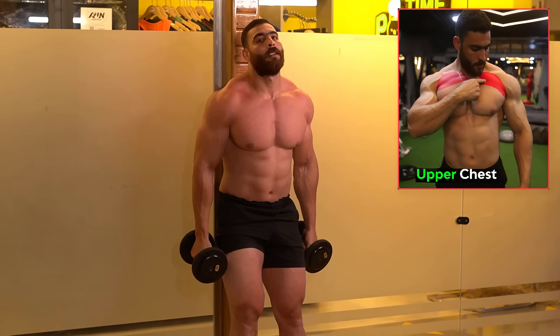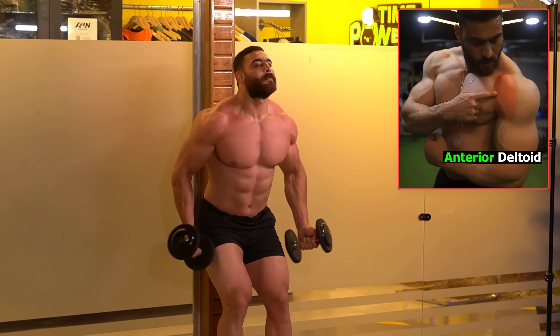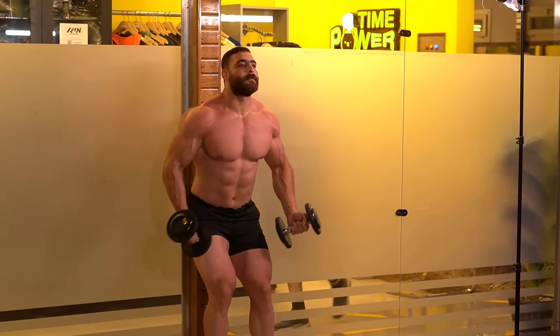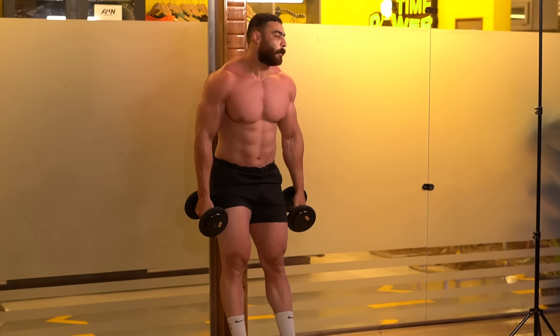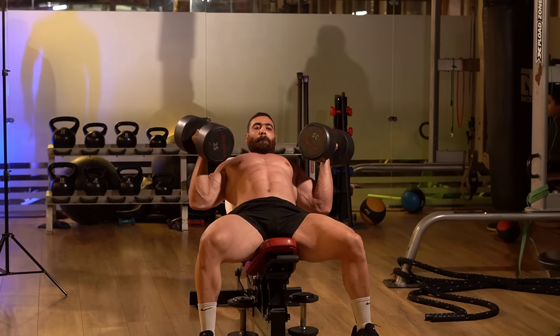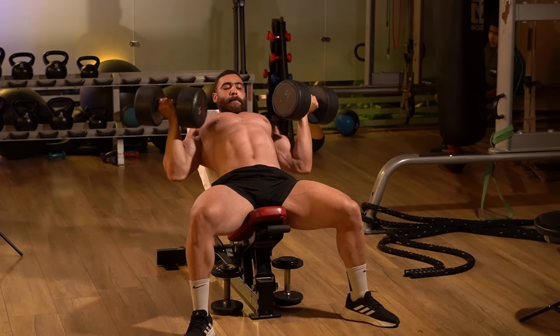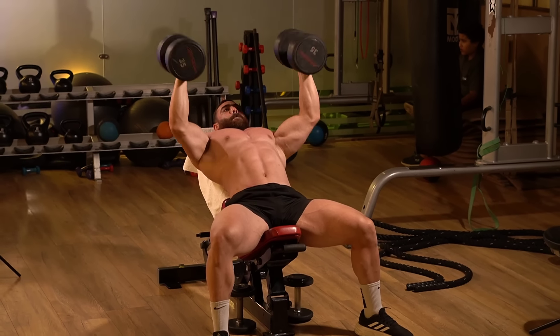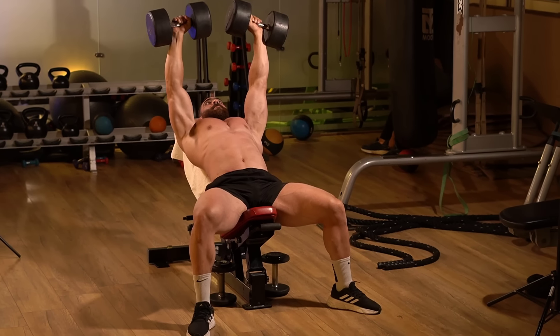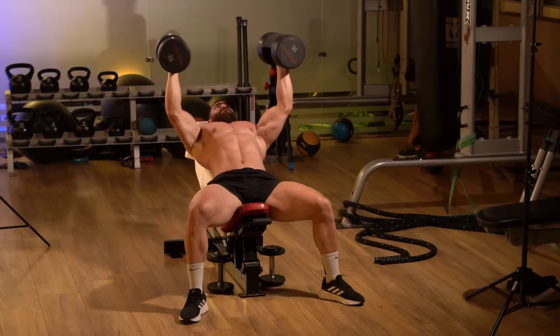Now that the upper chest and front shoulder are tired, you must increase the rest period to three to five minutes before starting the first exercise, because you will lift heavier weights. The first exercise is the reverse incline press, which targets the upper chest muscles. Use a bench tilted back at a 30-degree angle.